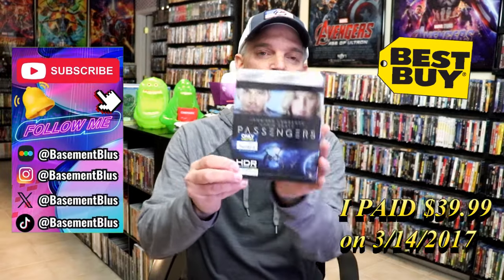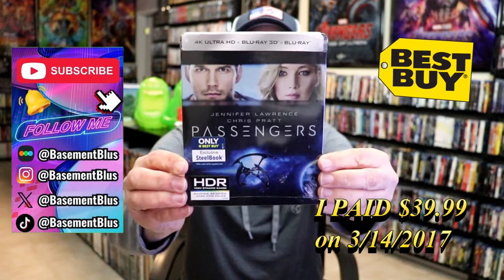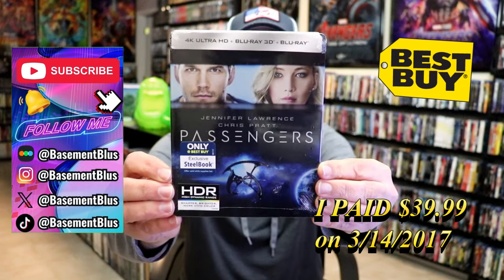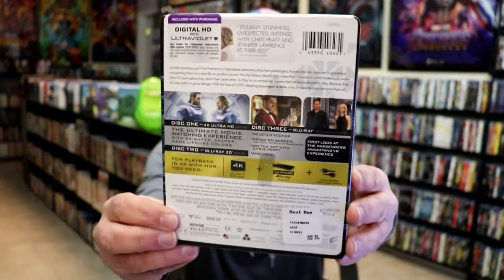I purchased this steelbook a long time ago, back when it was first released from Best Buy. Never did get around to opening this one up. I did want to check this film out — I've never seen it before, so I thought today might be a great day to check it out.